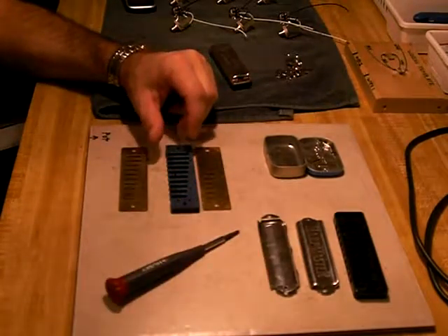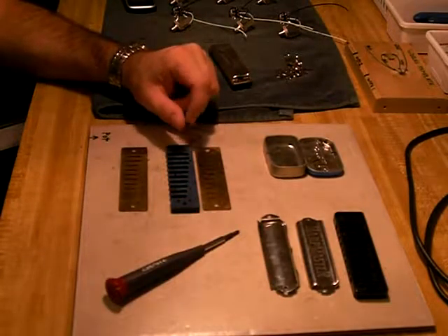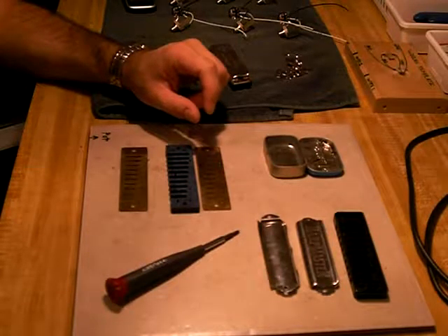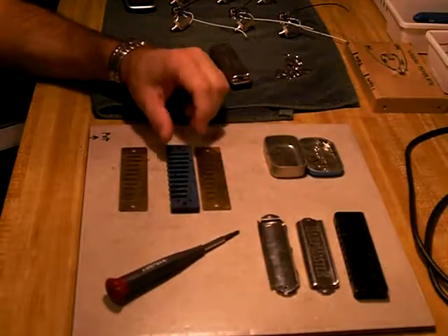Hi, this is Jim McBride and this is going to be a short video showing how to install the Bottle of Blues Diamond Wood Comb onto a harmonica. Today I'm installing it onto a Bushman Delta Frost.